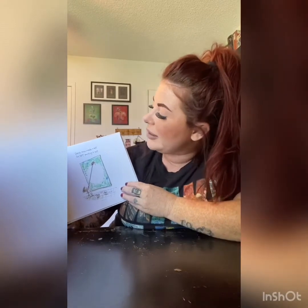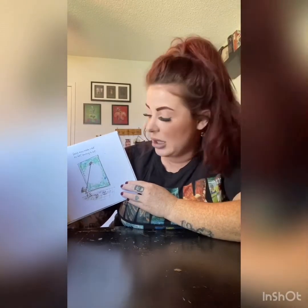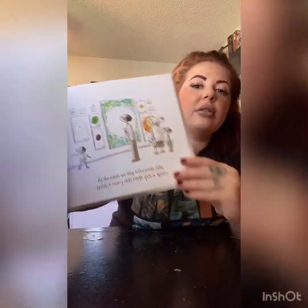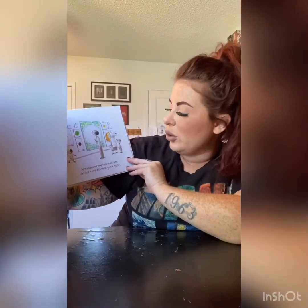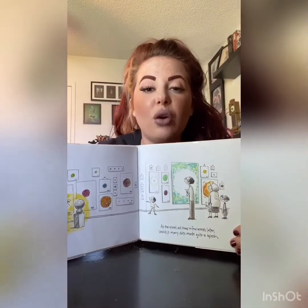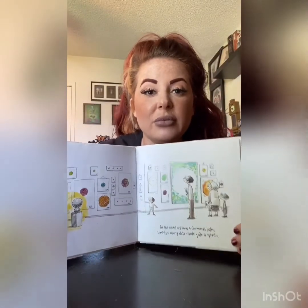Vashti even made a dot by not painting a dot. At the school art show a few weeks later, Vashti's many dots made quite a splash. It's like she had a whole art museum just for her dots.